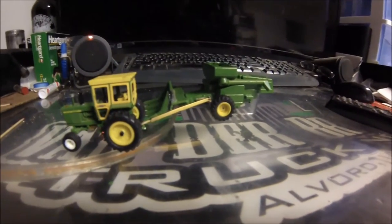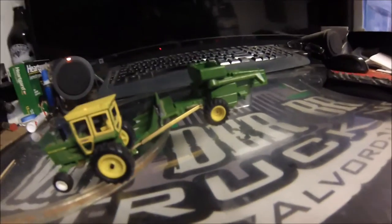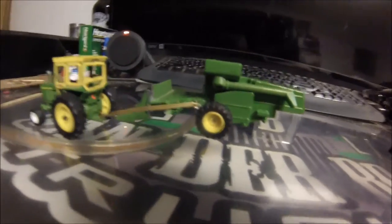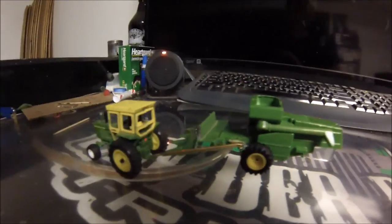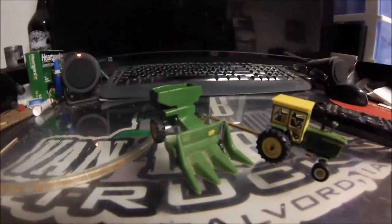Last but not least is the pull-type combine. I've been working a lot on the hitch — I just need to put a little dab of super glue on the nut to keep it from spinning loose, but that'll hold the hitch pretty tight. I'm going to add a PTO shaft for sure, and probably try to add some hydraulic lines. I'm also finishing up some filler work and trimming on the corn head, which I built by cutting down a four-row I had laying around.